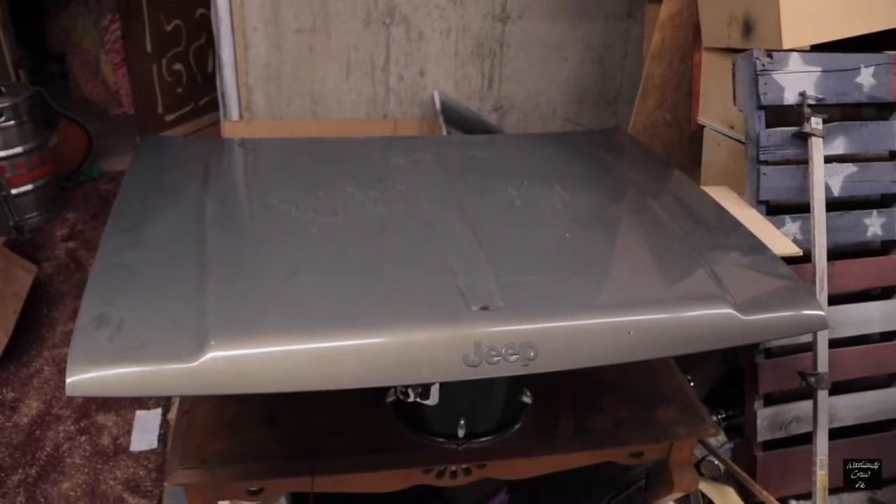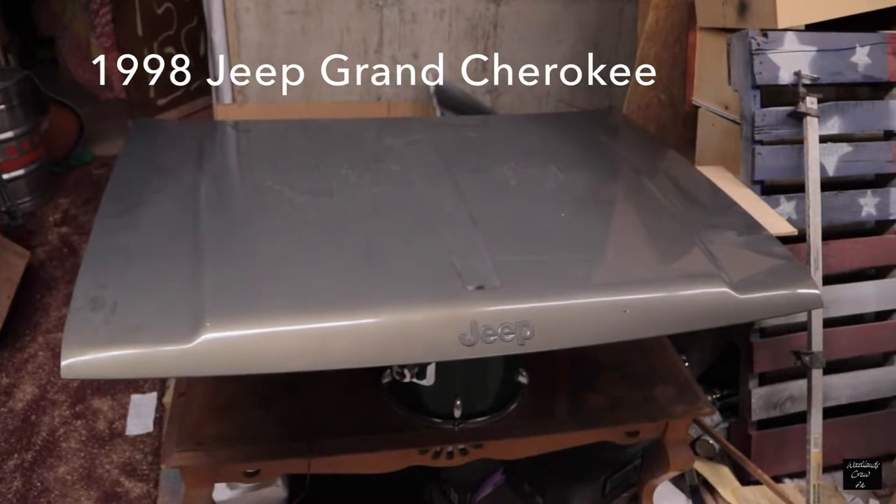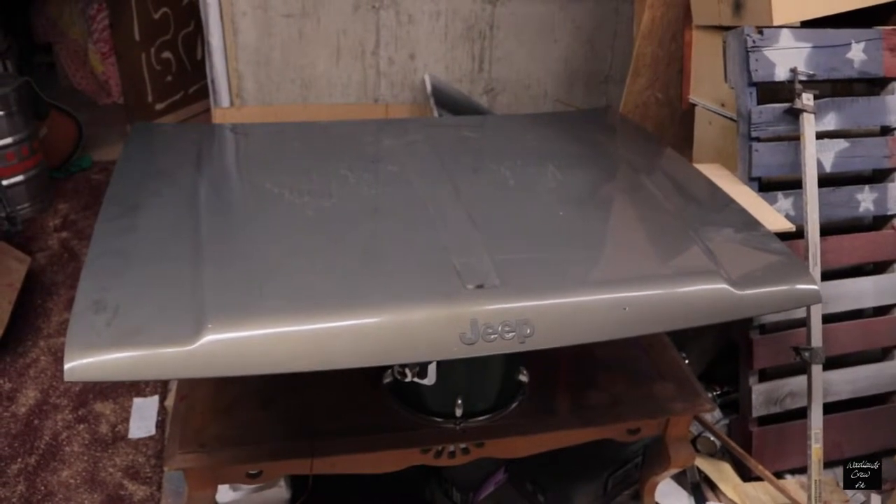This is the replacement hood for my girlfriend's Jeep. Her Jeep is green, so obviously this color doesn't make sense to put on there. We're just gonna paint it black, but at least it won't be tan anymore.